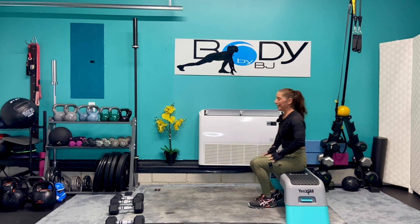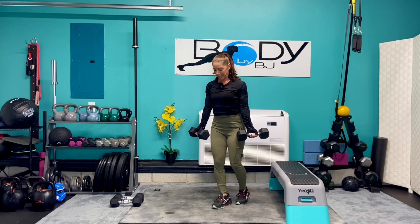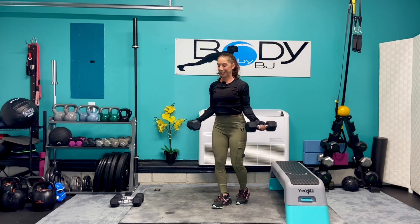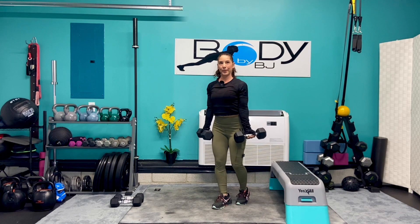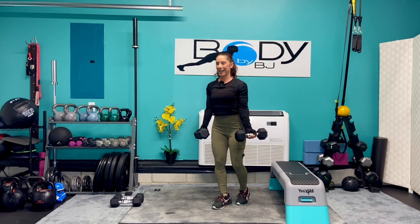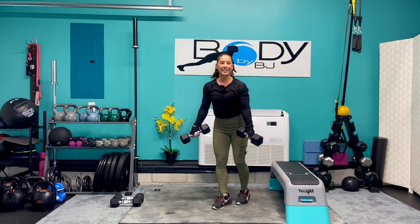I'm gonna take it back to those 15s for that last set of our wide curls. Get in that good strong start position. Give me ten, nine, five, four, three, two — one more — one, and down. Excellent job.